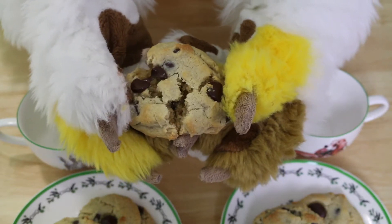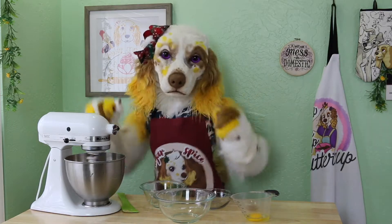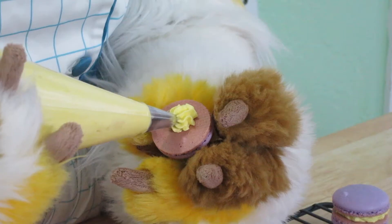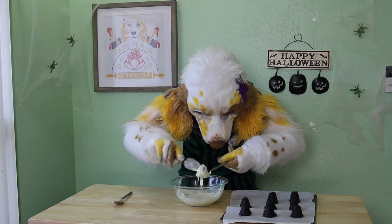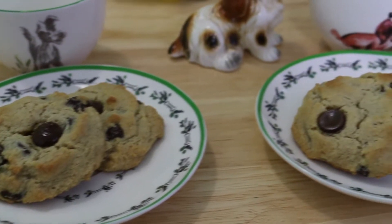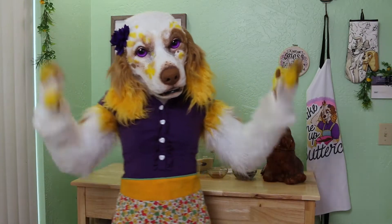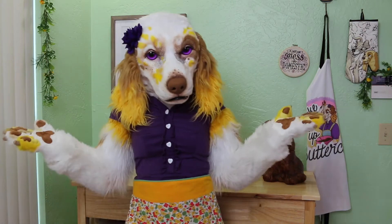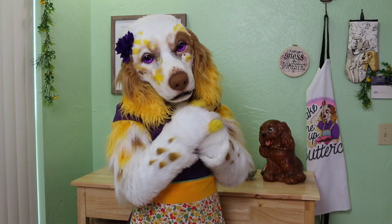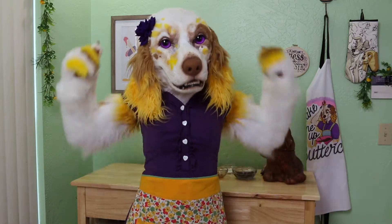Would you believe these cookies are gluten-free? It's true! Hello my dears, Buttercup the Baking Spaniel here with an all new recipe that I think you are going to love. Everyone adores a classic chocolate chip cookie, but what if I told you we can make a gluten-free version that is just as delicious?